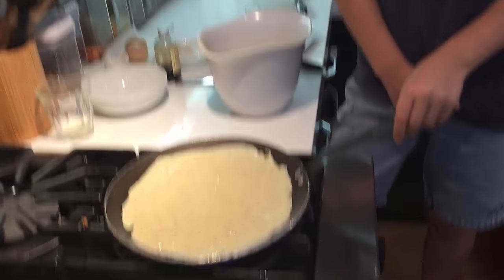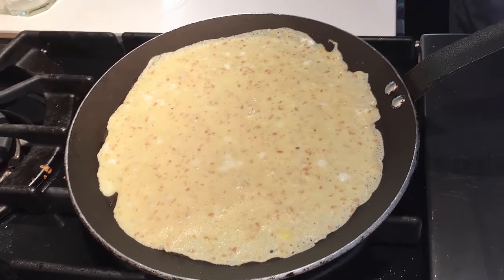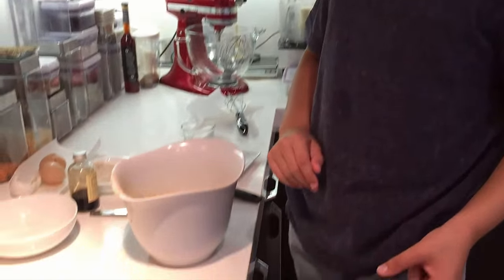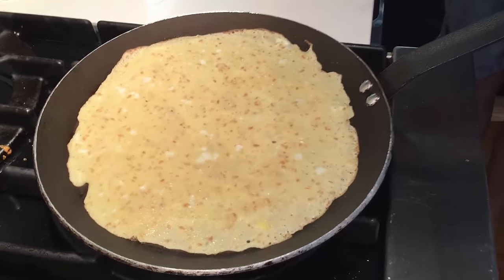After that, you need to make it a bit more thin if it's too thick. Then wait until the edges get brown. Remember, it takes time, so I don't suggest you go away and do something else. Just wait nearby — if you have something to do there, do it, but just know it takes time.